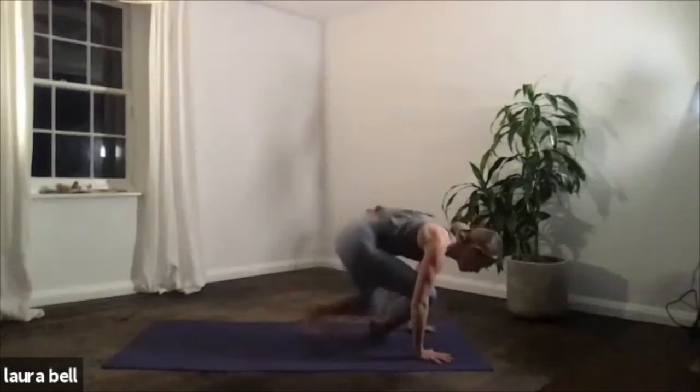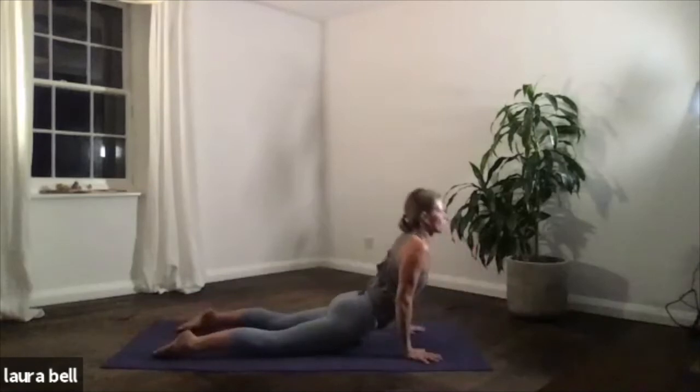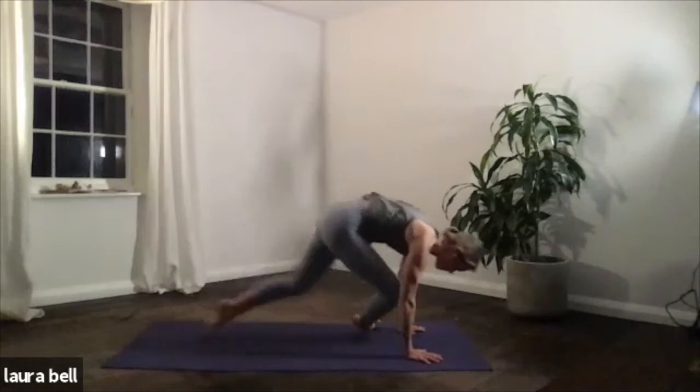Just because we can — we're all super fit and healthy! Exhale, lower. Enjoy that. Inhale, up dog. Exhale, down dog. And then come through to seated.